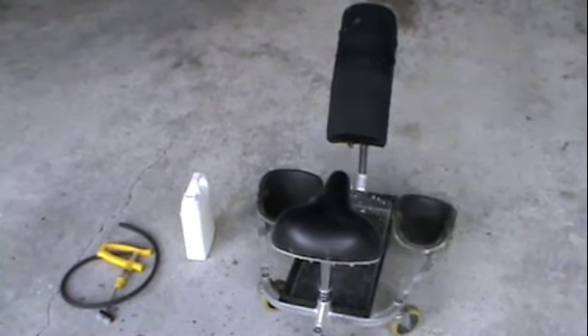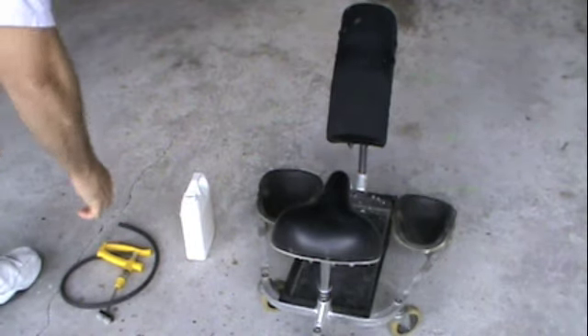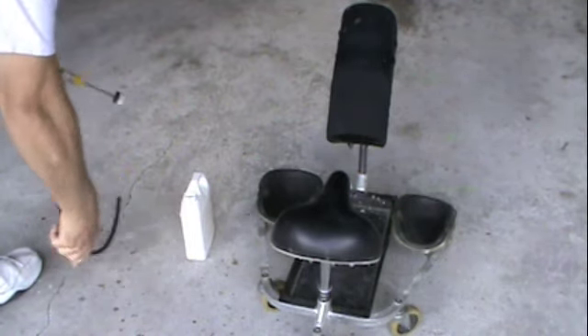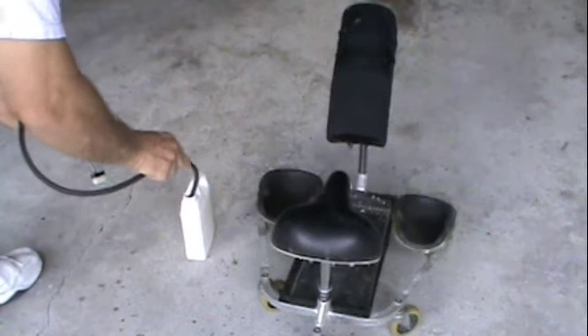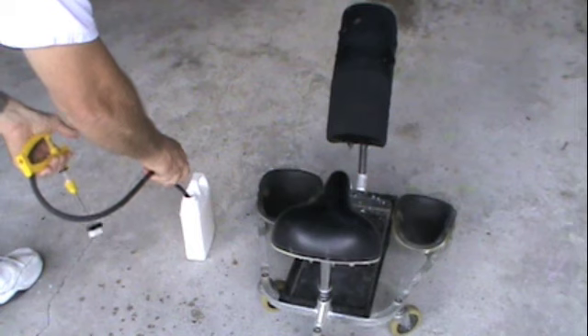This is the gear we use. Typically at the end of a tile cleaning we will apply sealer, but today we're going to be applying sealer to the floor after it's been installed. We do that a lot for installers and for companies that install. This is what we use.